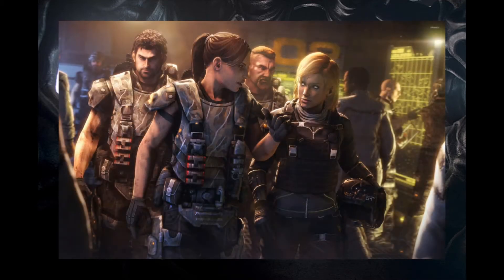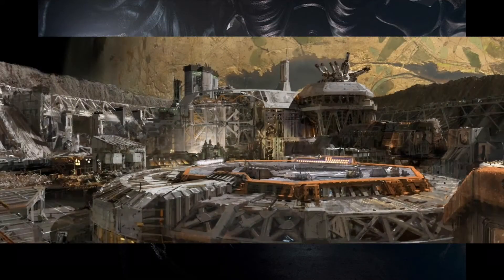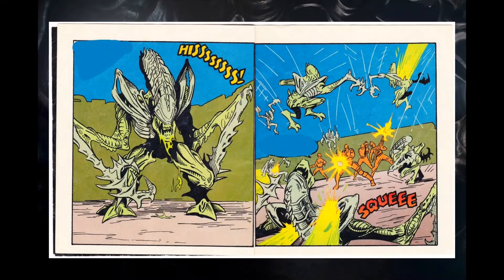After the marines arrived and reconnected with the tanks, it's revealed that the colonists are planning on evacuating the colony. The reason for the evacuation is made very clear as a swarm of leaping Mantis Xenomorphs attack.